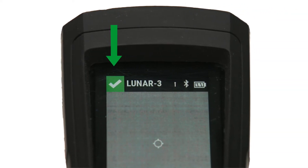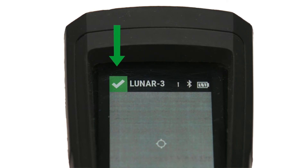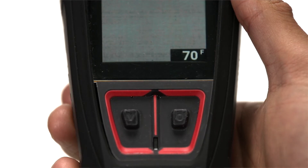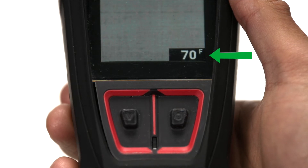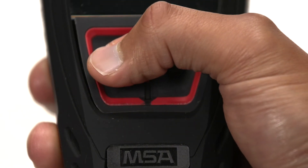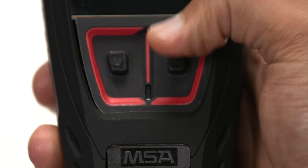Let's take a look at the user interface and navigate through the screens. This icon indicates the status of the device. Here we see a green check mark, which means the device is working and the Lunar-to-Lunar network is enabled. This is the operator ID, or the personalization assigned. The LTE connection status and Bluetooth connection status if paired with the G1 SCBA. The Lunar battery level is indicated here. This is the device's display, where we can see the temperature reading. This is the LED indicator. This is the down button — press to scroll. The enter button is here — press to select.